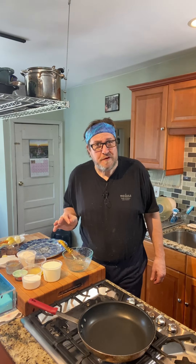Hello and welcome to Medusa's Kitchen. I'm your host Chef Greg, and today as promised I'm giving you a gluten-free recipe.